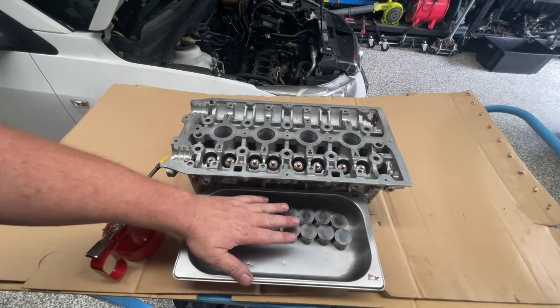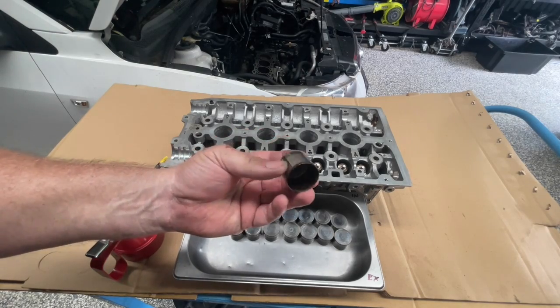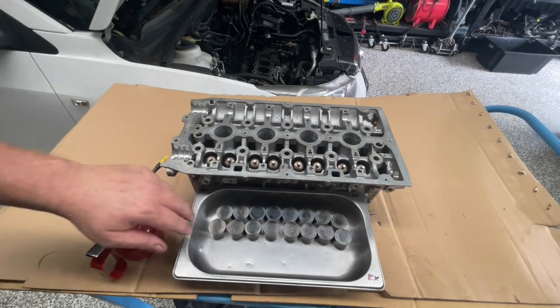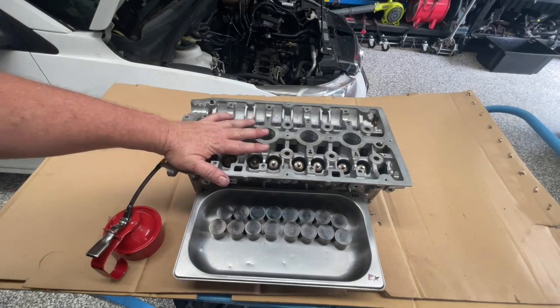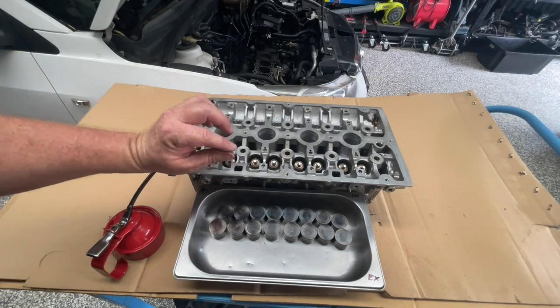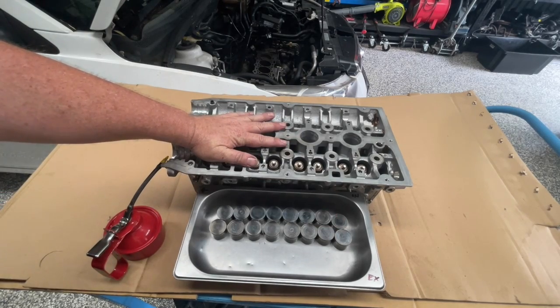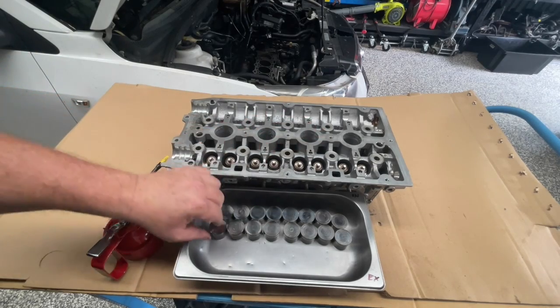Once you're happy that you've cleaned it all up, it's time to reinstall these bucket tappets. This is the order that they came out and I'm going to reinstall them in the same order. Because these valves haven't been removed and the seats haven't been cut, I'm confident that these are going to be accurate enough to put straight back in without having to remeasure the tappet clearances.